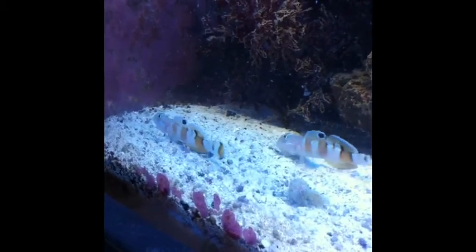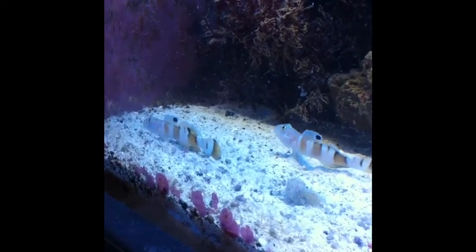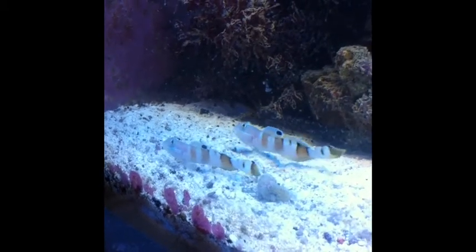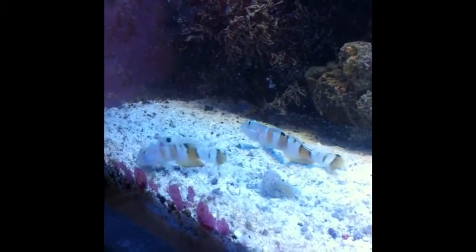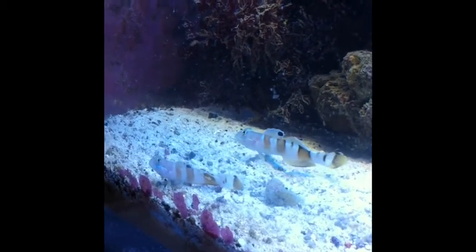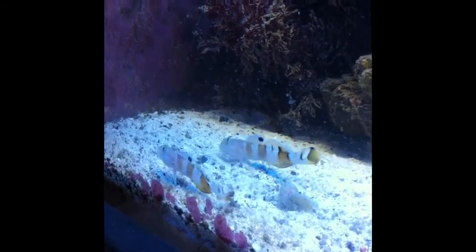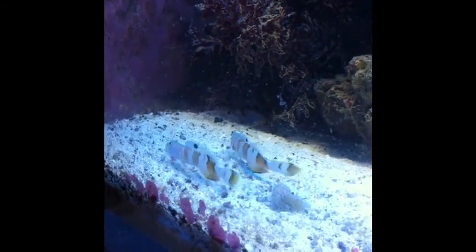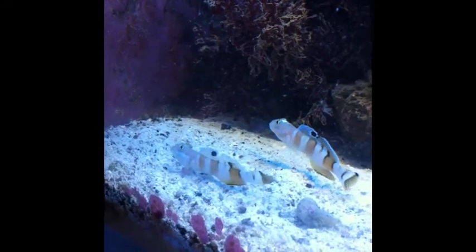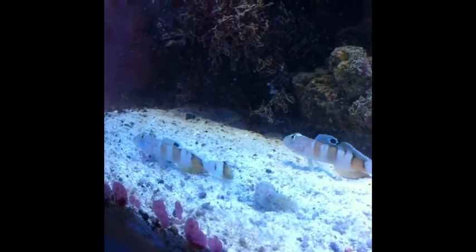Right now I'm feeding them Spectrum New Life pellets, and they seem to be just sifting any type of microfauna, pods, or whatever is in the sand bed and eating it. It's nice to see them in their natural habitat and how they just sieve sand through their gills and take whatever they need for food.